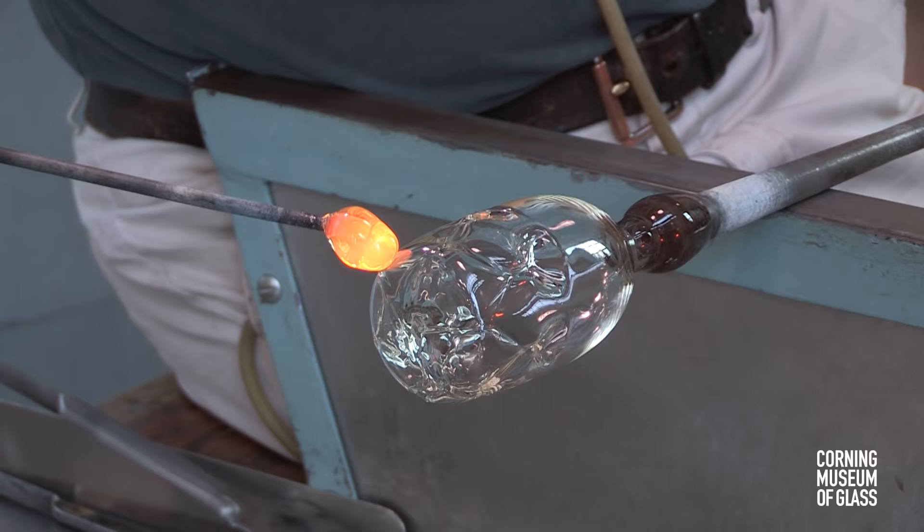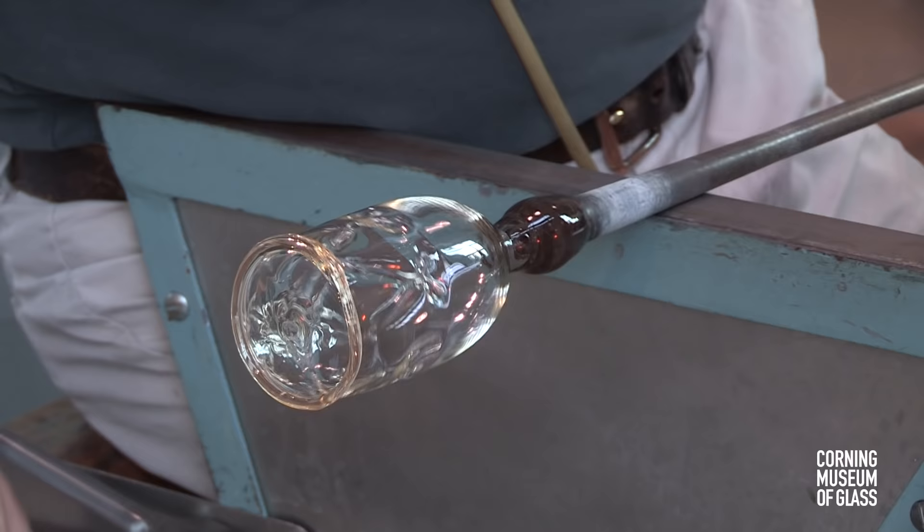The cup is given its cylindrical shape. The bottom is made slightly conical. A trail of hot glass is added to the base edge and tooled.